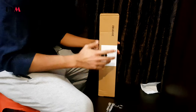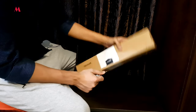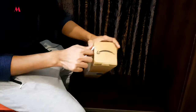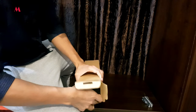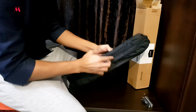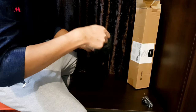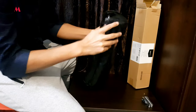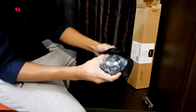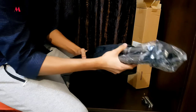Now let's unbox it. It comes inside a bag and the quality of the bag looks pretty good. The zipping is also nice. Here comes the tripod.